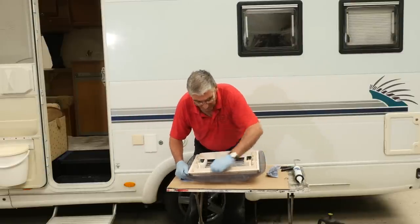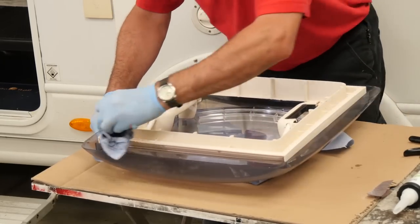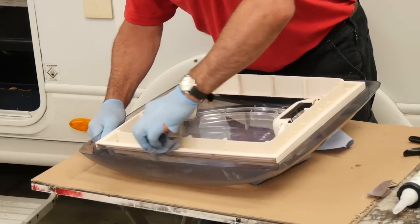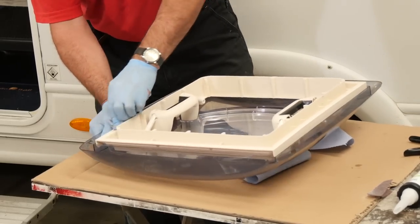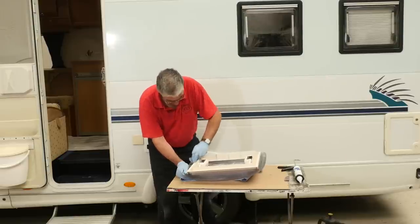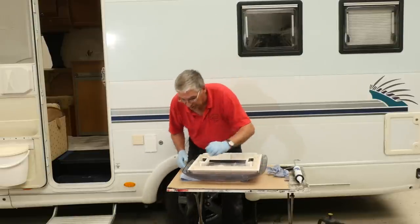We'll just give that a clean round. Another wipe with the solvent just to remove the debris from the abrasion. That's all nice and clean.